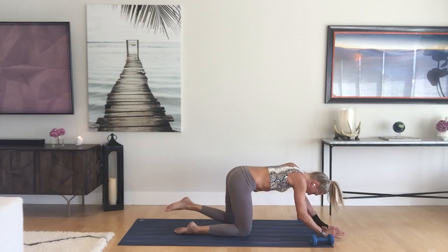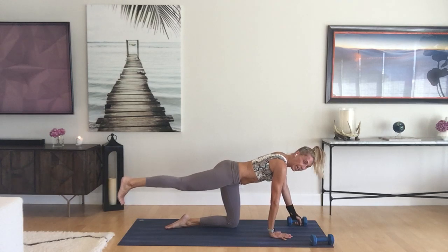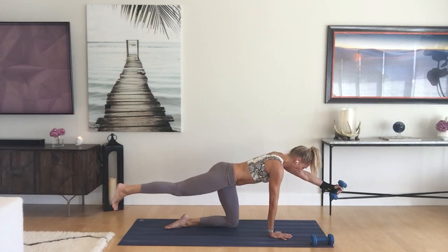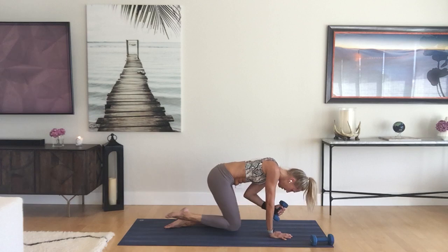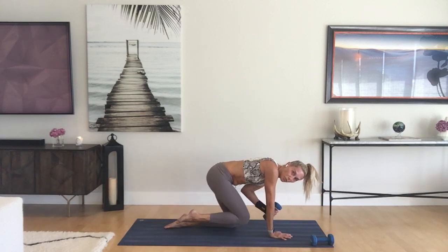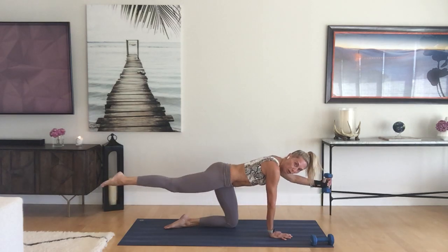Come back through center — we're simply going to switch sides. Weight or no weight, up to you. Take that right leg up, engage the quad first, pull the belly in before you start. Left arm out, inhale lengthen, exhale squeeze. That right arm is really strong. Move with your breath — this is at your own pace.